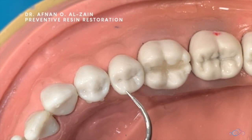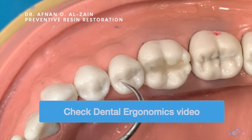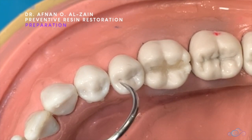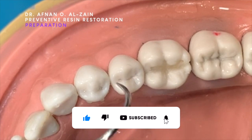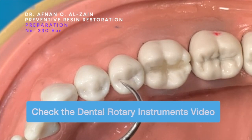In this video we're going to do a PRR restoration. We're going to create a small cavity — there is a caries, just a pit — then in the rest of the grooves we're going to apply fissure sealant. The first thing we're going to do is create this cavity using a 330 burr to a 1.5mm depth.